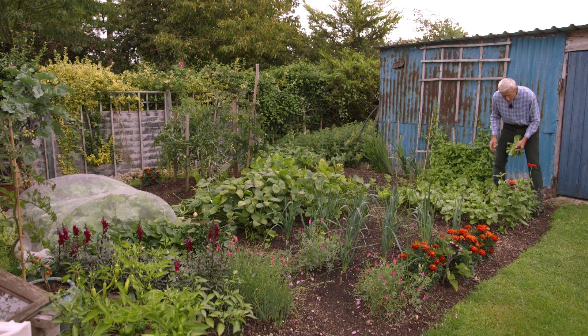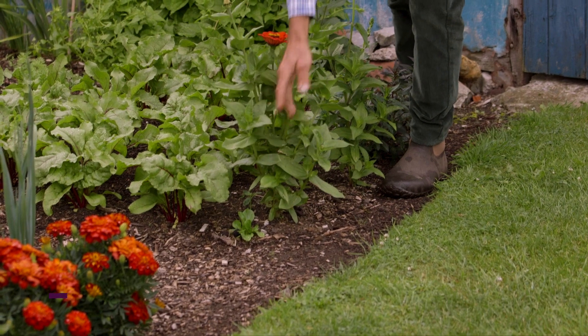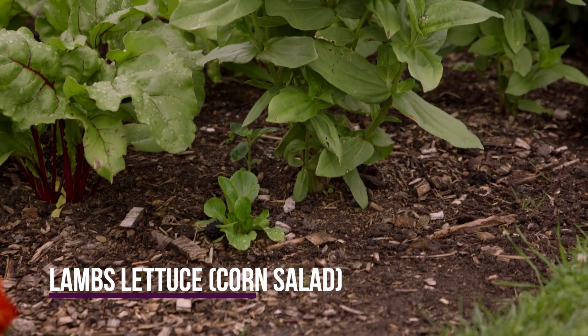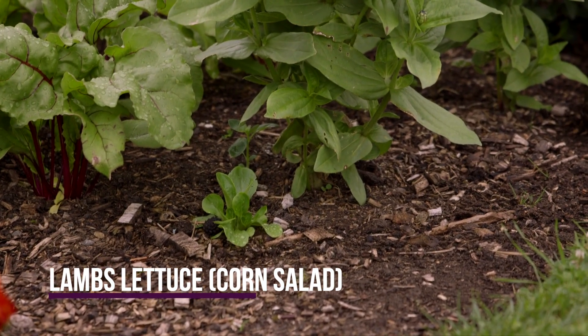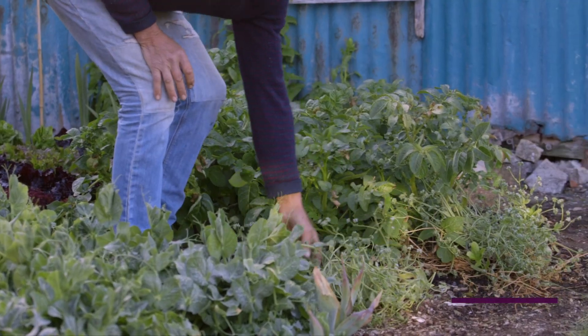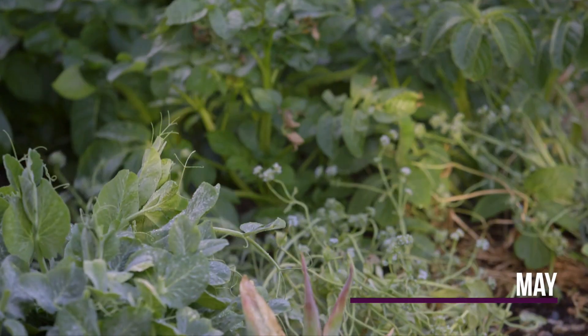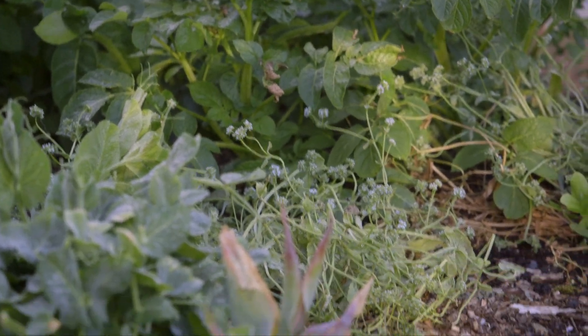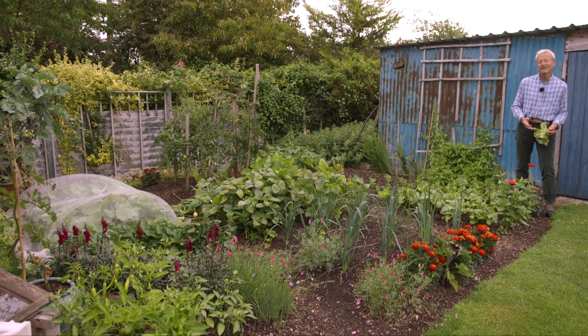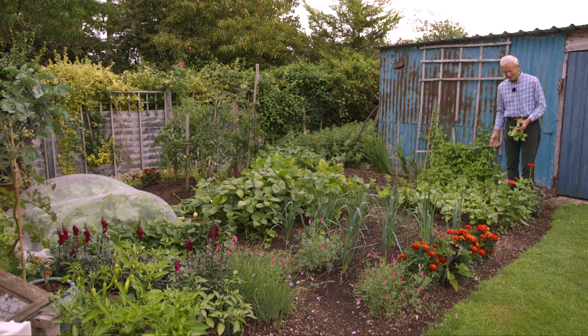The other weeds here — or what looks like a weed — that one there is a self-seeded lamb's lettuce. There were lamb's lettuce here last winter and I left a few to flower, and they dropped seeds. I've saved most of the seeds, but the best time for sowing them is actually early September in this climate. But that one I'm leaving just to see how it does — there's one or two that can pop up.